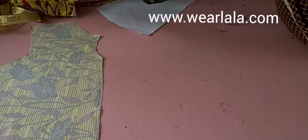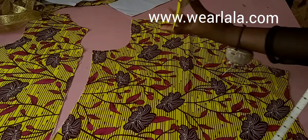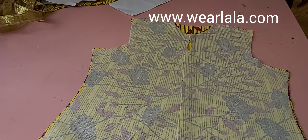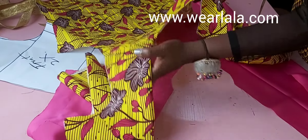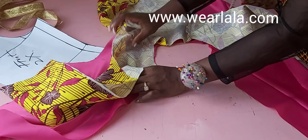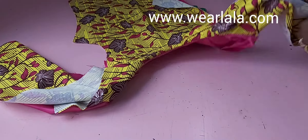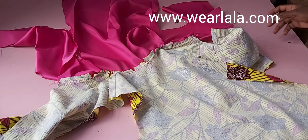First we're joining the front and back together at the shoulder. I'll get my back piece and join it to the front shoulder to shoulder. I'll repeat the same process for the lining. Always work with your pins — it keeps your work neat and reduces errors. I'll join the lining shoulder seams the same way. Then I'll place fabric and lining together right sides facing, and sew the neckline — not the keyhole yet, just the neckline — with half inch seam allowance.